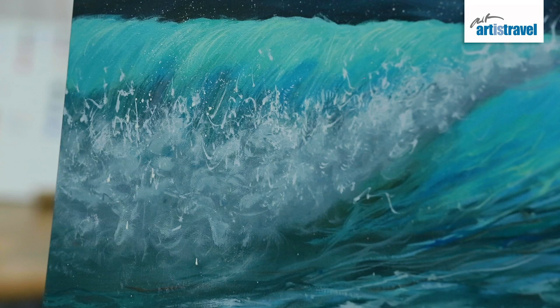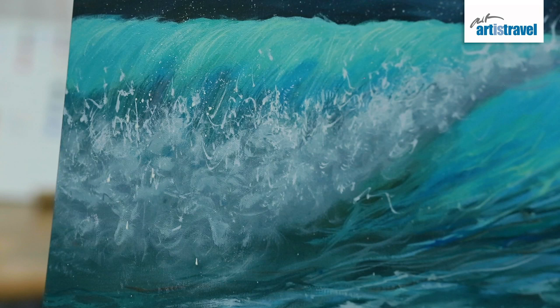So that was a very simple way to paint a wave. Hope you liked it. See you soon.